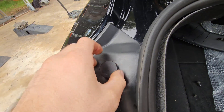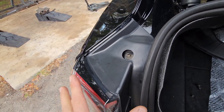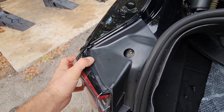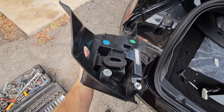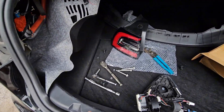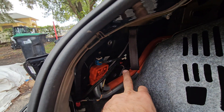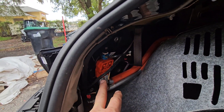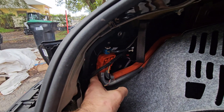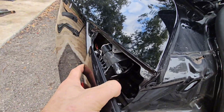I used vice grips to get it loose and now I'm just going to undo it by hand. There we go. Let's see if that's going to wiggle off now — and here it is, with one connector in the back. With the tail light removed, you will find three ten-millimeter bolts holding the housing for the backing of the charging cables.